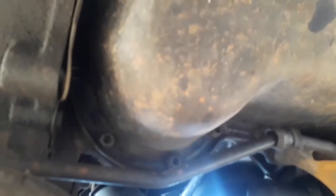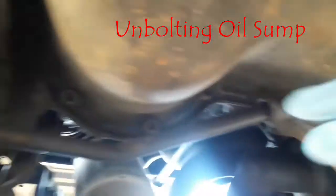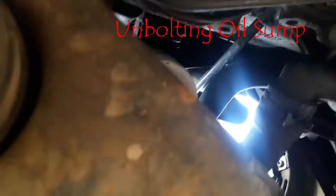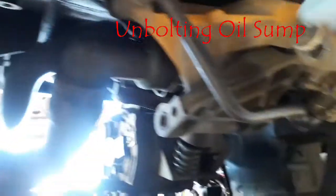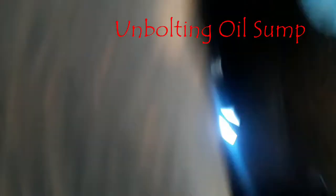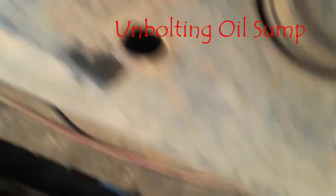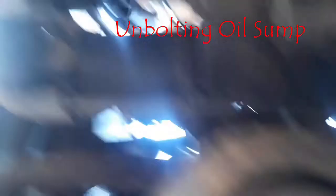The next thing we are doing now is unbolting the sump. The oil sump is held by about 16 of these 10 millimeter bolts. I'm basically going to be using a 10 millimeter socket with an extension and we're going to steadily take all 16 of them out.